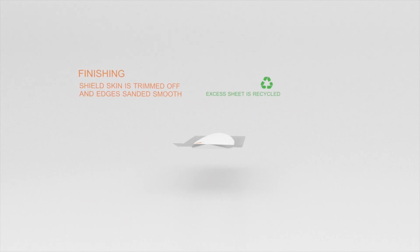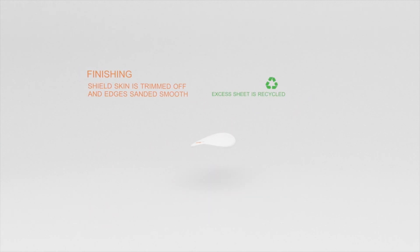Finishing up, the excess shield skin is trimmed off and recycled. The rails are now sanded smooth. Finally, the rails are painted and the whole board is given a clear PU coat.